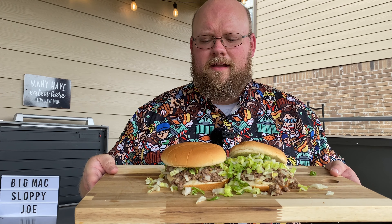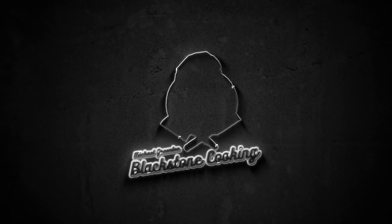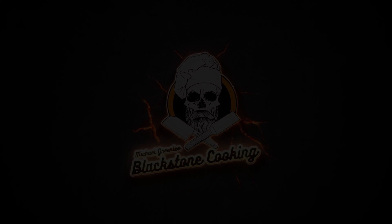Today I'm going to show you how to make a Big Mac Sloppy Joe. Let's throw it down. Make the base for the Mac sauce.